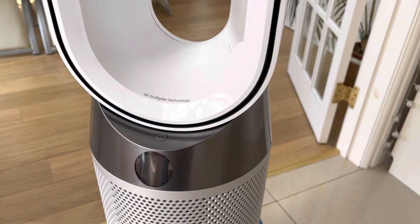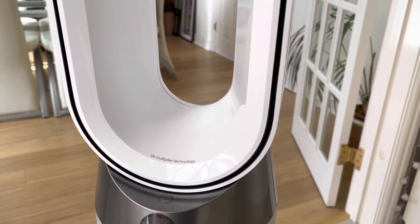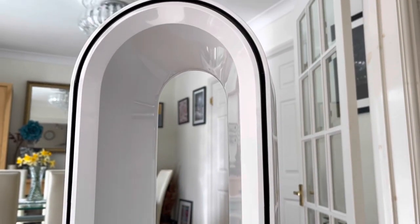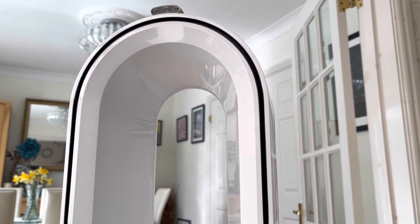Like all Dyson products it's got a lovely clean modernist design. This is the loop amplifier, which doesn't have any blades, so there's no chance of injuring your fingers on it. It weighs 5.6 kilos.